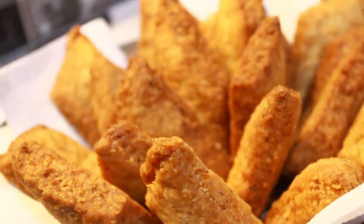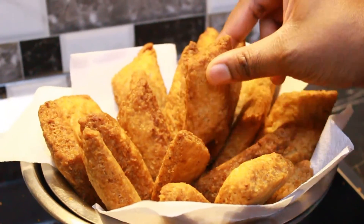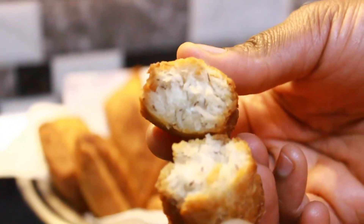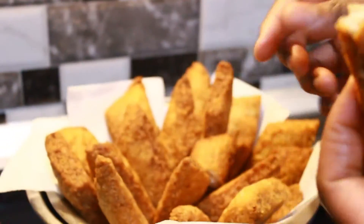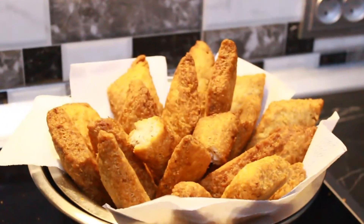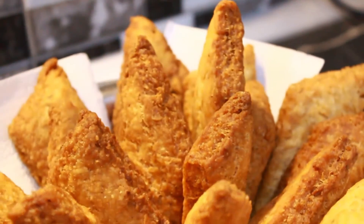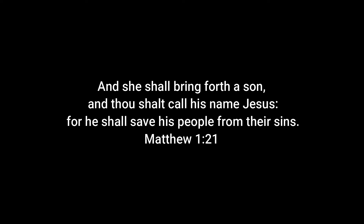That's it — that's how polo is made, very simple! Just look at this beauty — are they not beautiful? I feel like a proud mom right now. Look at the inside; you can even see the coconut flakes. It's so yummy and delicious! Thank you so much for watching. Don't forget to give a thumbs up, share this video, and subscribe to my channel. See you in my next video!